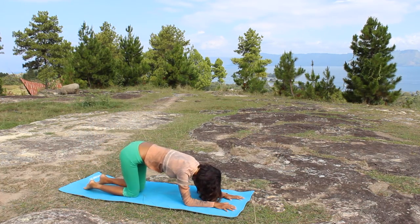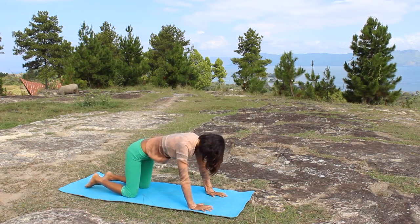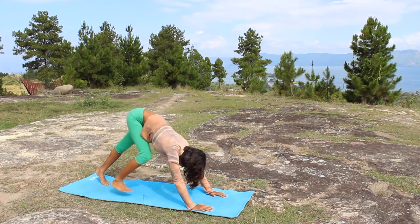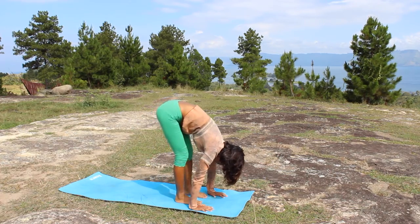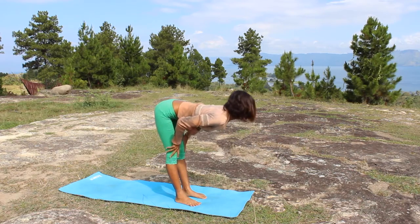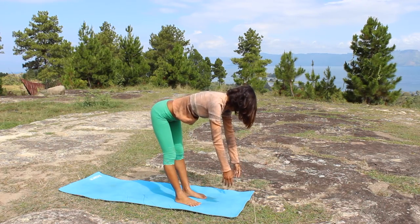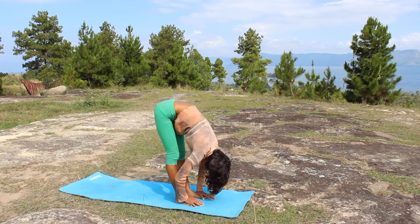Now from here we're going to come up to cow pose and from cow all the way back to downward facing dog. Walk your feet forward to come to Uttanasana. If you'd like to make a big step, that's alright, but here we make it really easy. Extend your spine to your neck — you can also let your arms hang underneath your shoulder. If you find your shoulder still rounding, you can extend your arms out to the side like wings open.